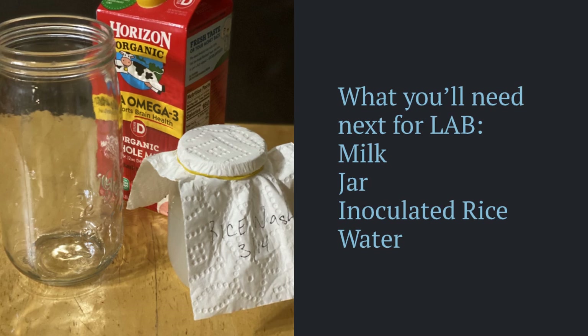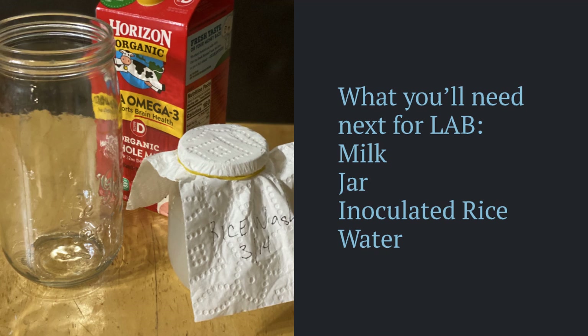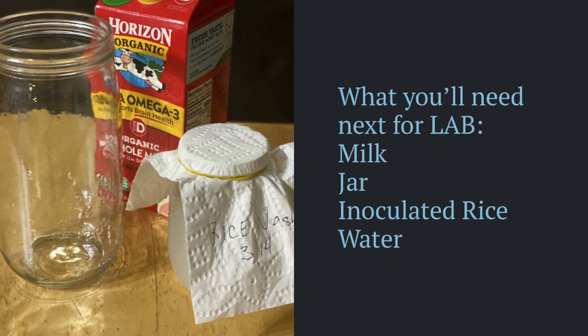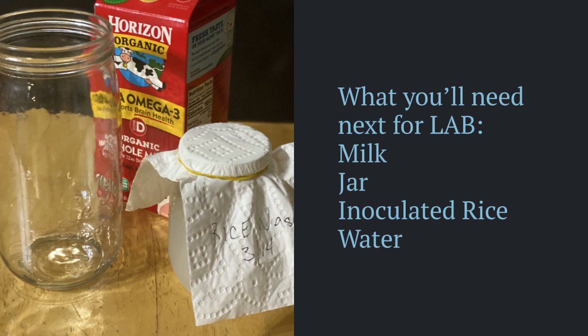What you'll need: milk, a jar, and your inoculated rice water. It's important to consider your choice of milk — you can use organic or any kind of milk. If you want more of the LAB solution, choose a milk that's low in fat. If you want to use the fat left over from making the LAB to make cheeses, then use as high a quality of milk as you choose.